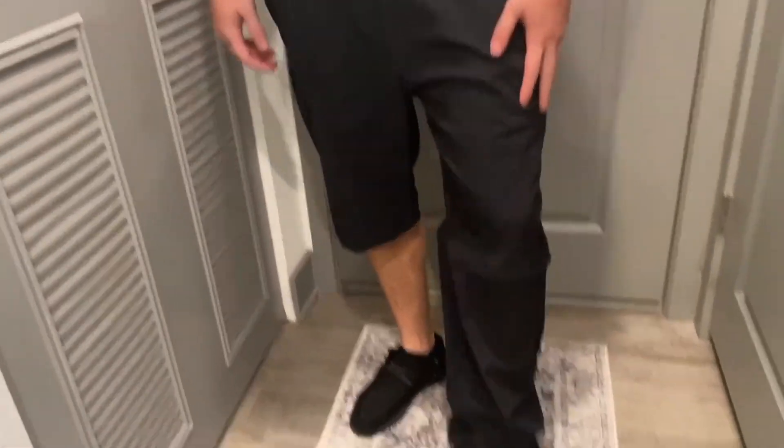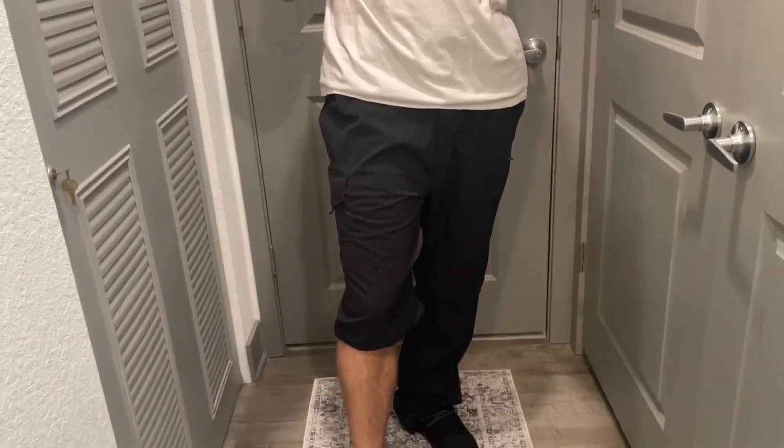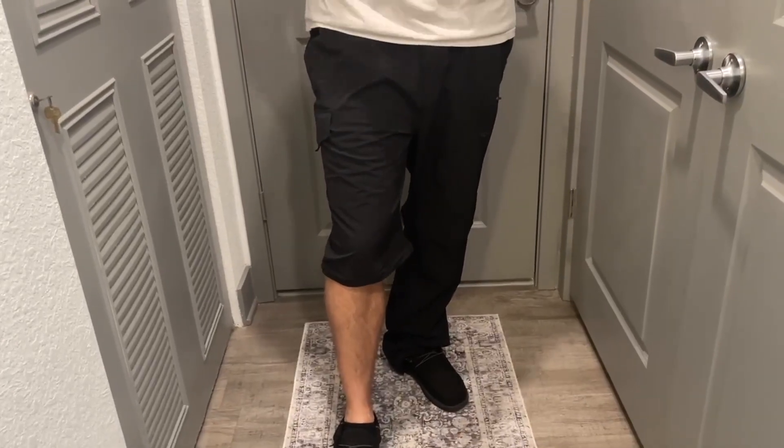Alright, so now I have half a pant and half a shorts, and they're very easy to take on and off. I would definitely recommend — if you're looking for some nice convertible pants like this one, definitely check out Arctics.